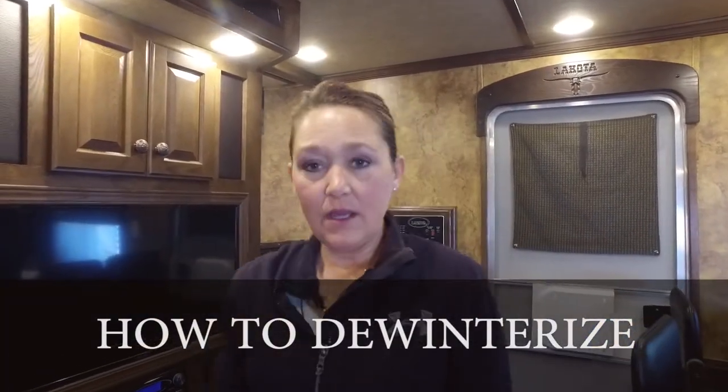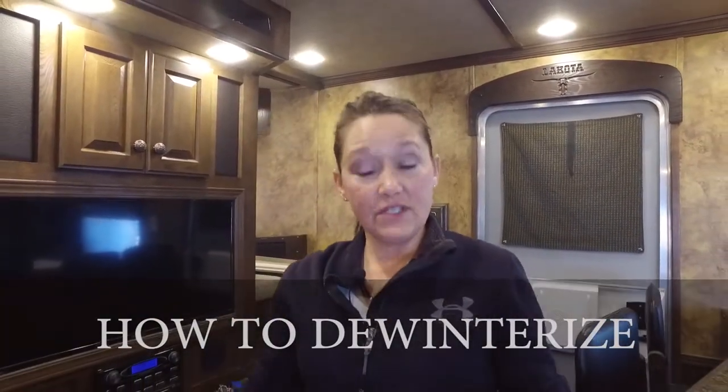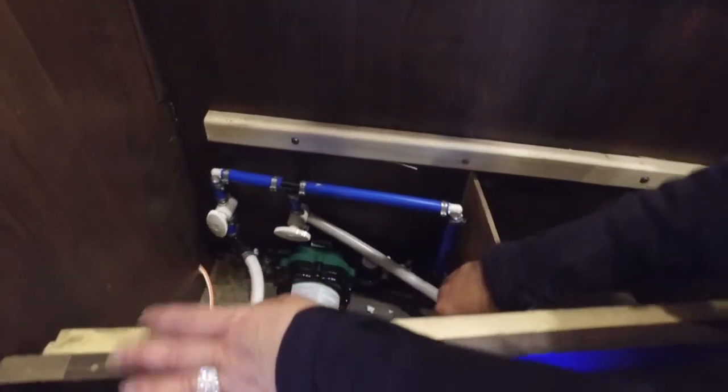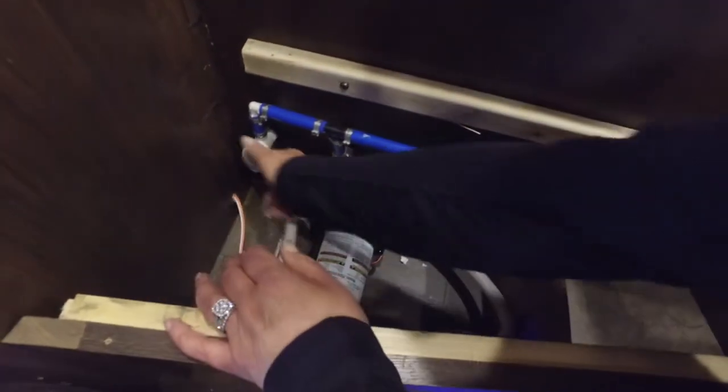It's spring and we want to use the trailer again. We're going to come in here and get the antifreeze out of the system and get some clean water through the system. We're going to start where we ended and we're going to shut off the winterizing hose.